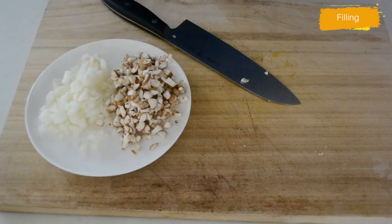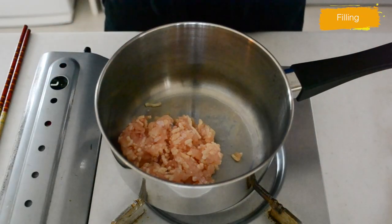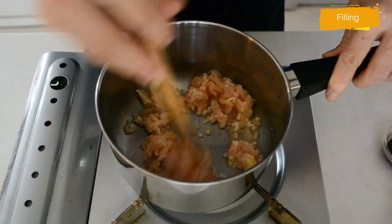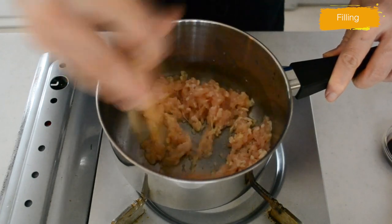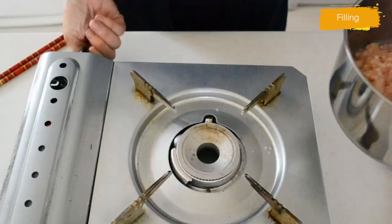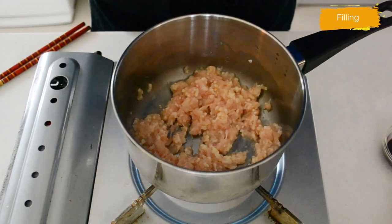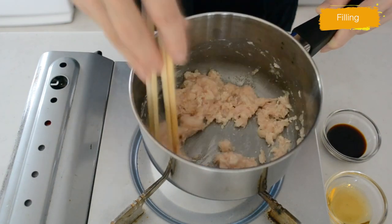Now let's cook the filling. Put your ground chicken into a pot — not heated yet — add grated ginger and sake. Stir with chopsticks until the sake absorbs. Now turn the heat on and start cooking on medium heat. Use the chopsticks to separate the grains and keep cooking until it's cooked through.